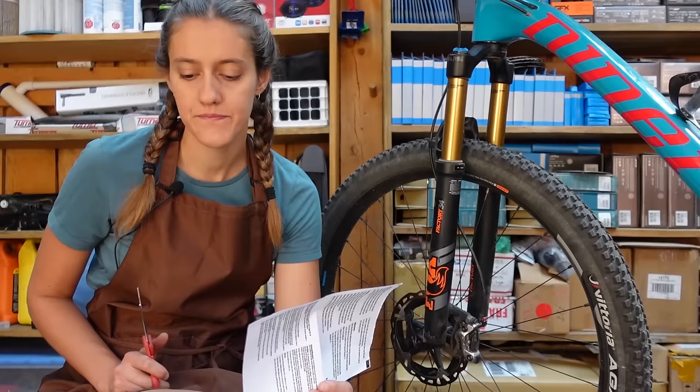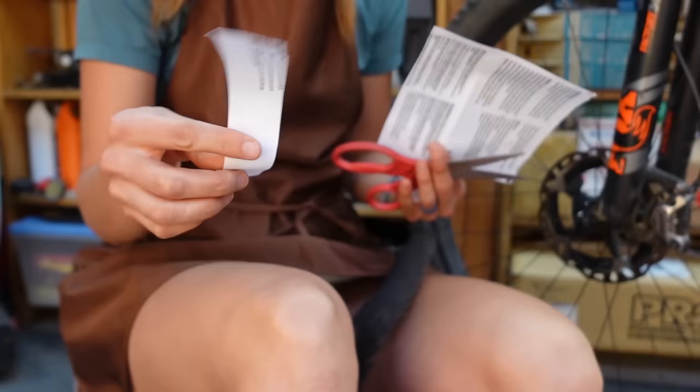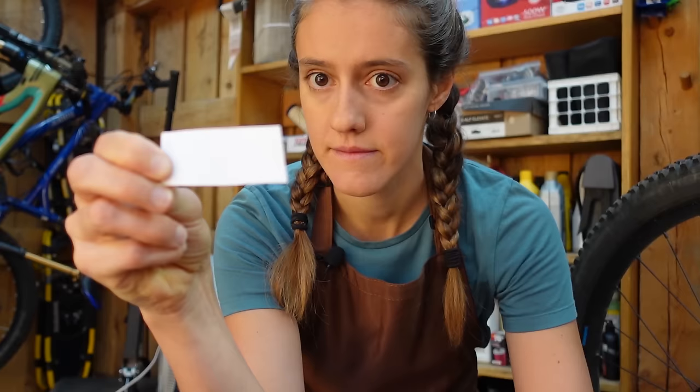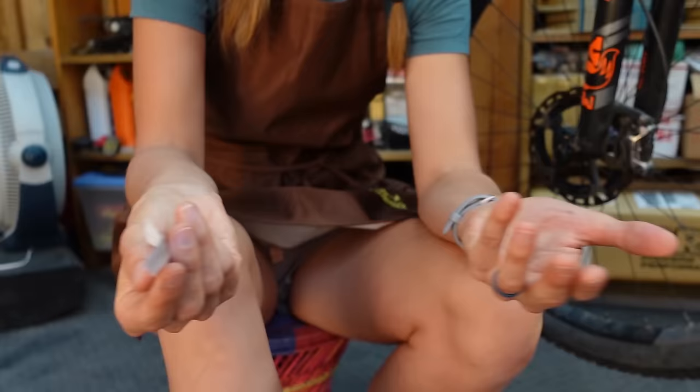Method number two, if that first method didn't work, uses a piece of paper and scissors — the scissors is just to cut the piece of paper. You want a fairly thin piece, about an inch wide and maybe two to three inches long. You want to fold that piece of paper in half along the long side — hot dog style. Someone please tell me in the comments that I'm not the only person that learned that.